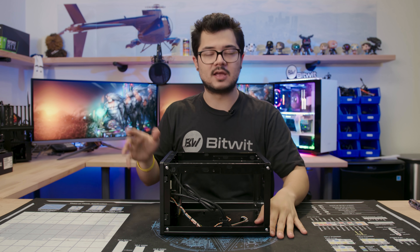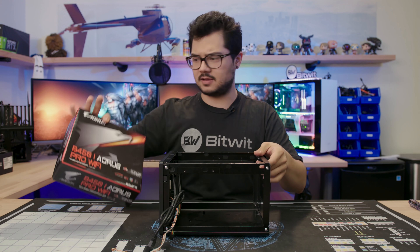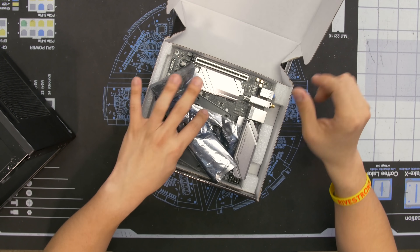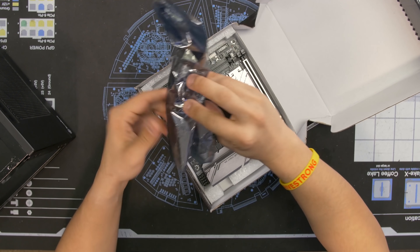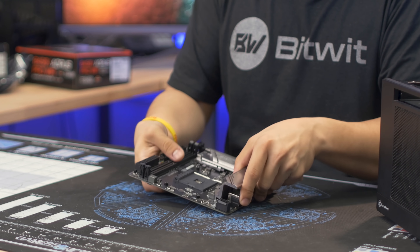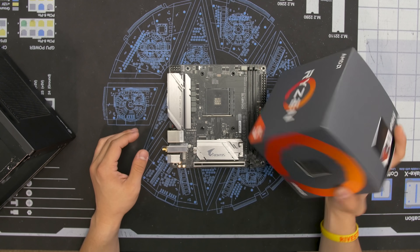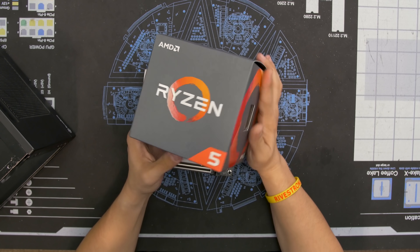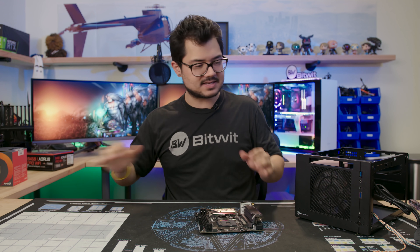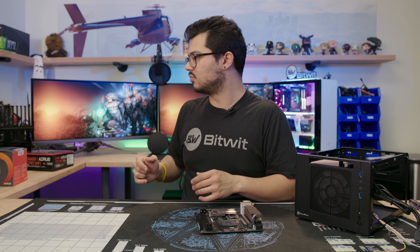I'm going to call out all the parts as they get installed. The first component is the B450i Aorus Pro Wi-Fi — a Mini-ITX board fully packed with features on the B450 chipset. I start with CPU installation. This is an AM4 socketed motherboard, so we're using a Ryzen processor — specifically a Ryzen 5 1600X. It's not second gen Ryzen but it's still a really good six core twelve thread CPU, and it's got the X so it runs at slightly higher clock speeds out of the box than its 1600 brethren.